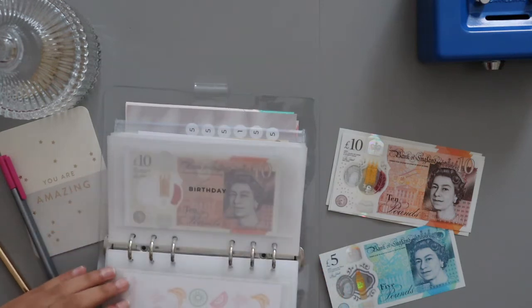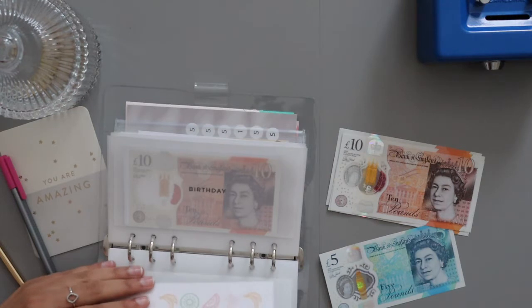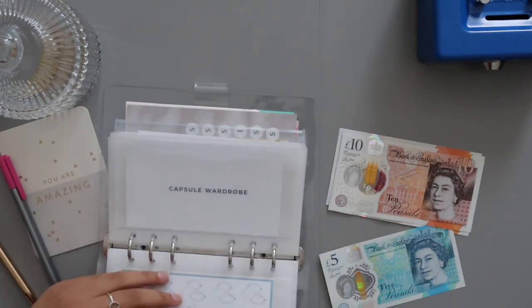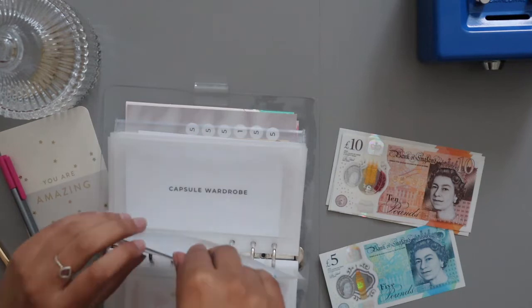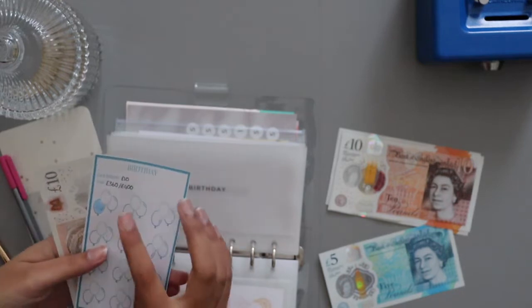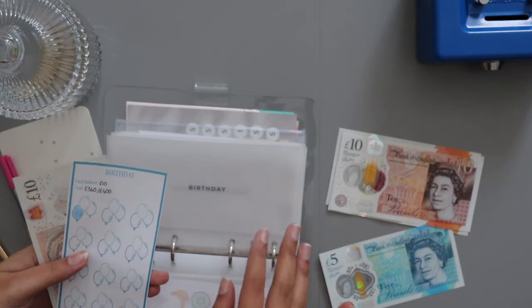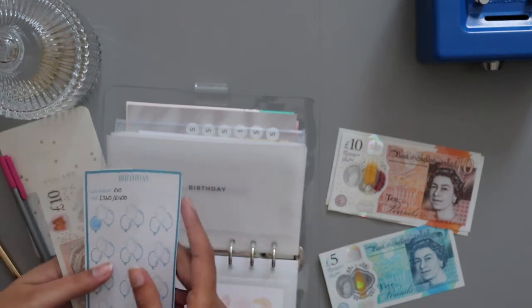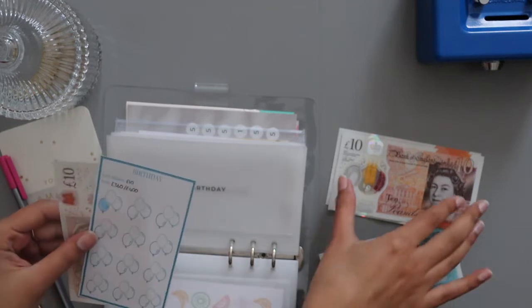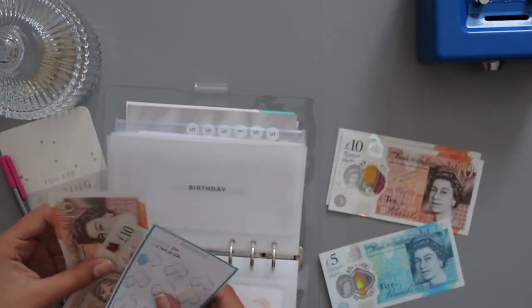Summer is getting nothing. Birthday — this is a saving challenge I created. I've got £10 in here already and I'm going to put another £10 in, so that's £20. £10, £20.